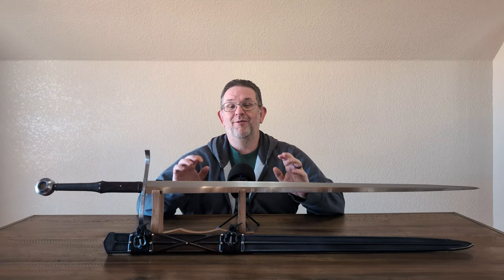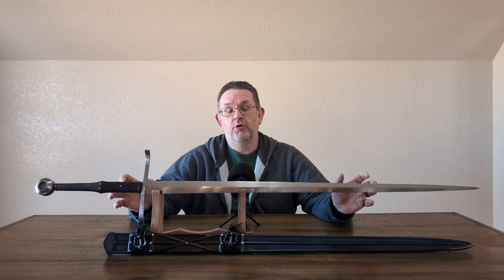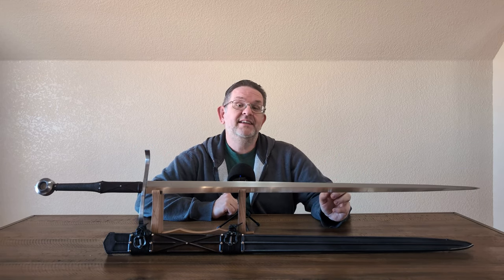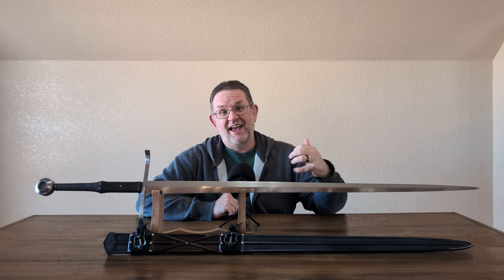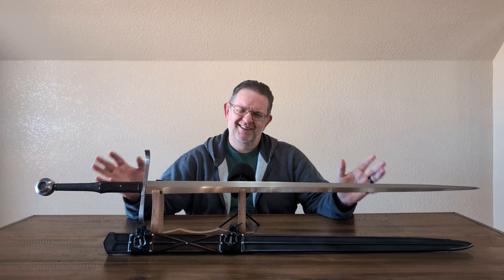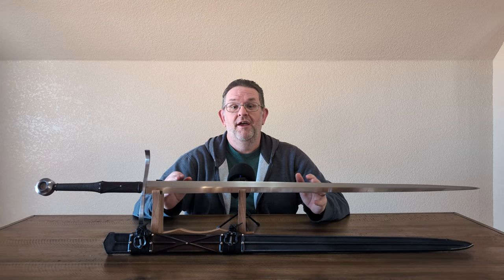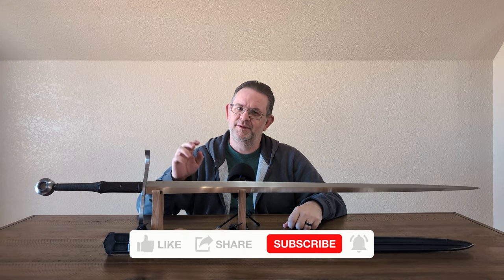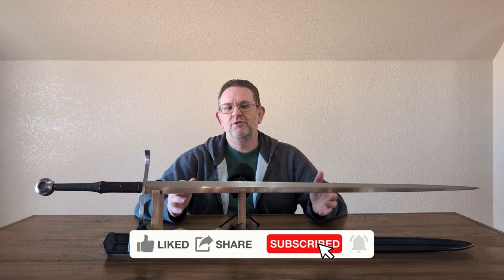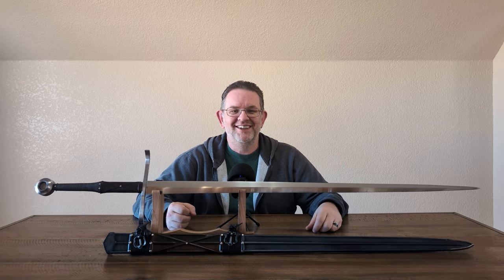That's going to wrap up this review. A huge thank you to Swordfriend Dan for loaning me this sword to review — it gave me a chance to review a sword I have many times considered buying from Albion, and I think it's going to save me the money of doing that, because while I do love it, just not quite enough for that price. Thank you Dan. For everybody else, do all those YouTube things — like, subscribe, leave a comment, share the video. Until next time, Alien Dude out.